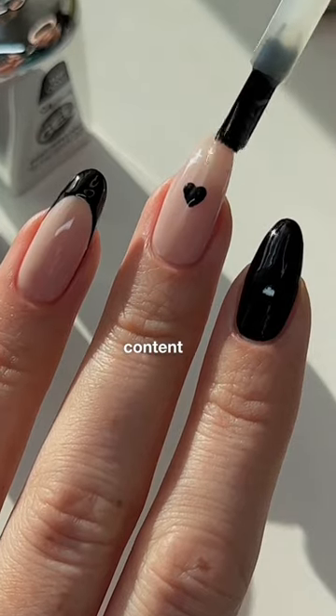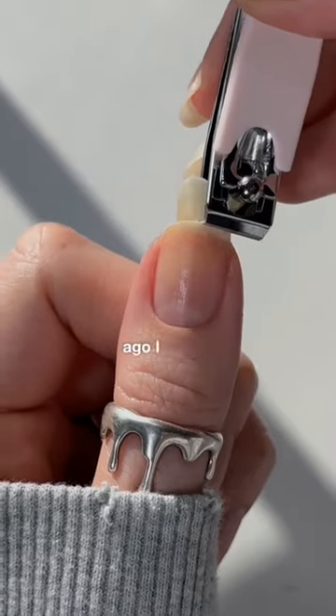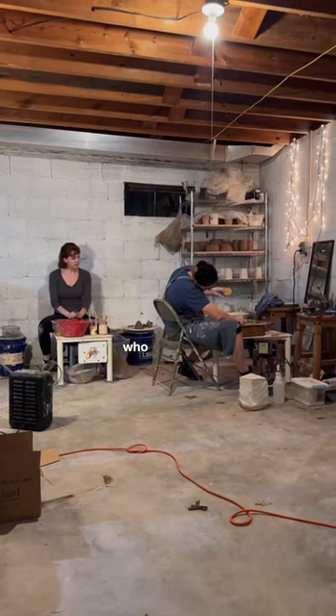You know I share a lot of nail content, but what you may not know is that I cannot stop adopting hobbies and crafts. So when I cut my nails short a few months ago, I knew I wanted to try throwing, because that's not really something that's long-nail friendly.